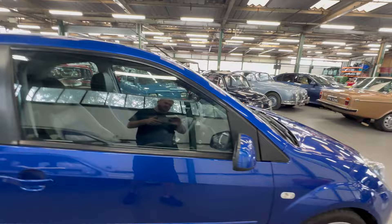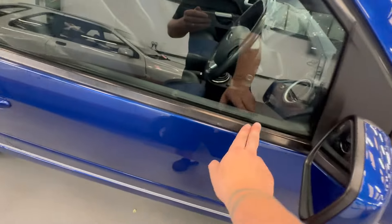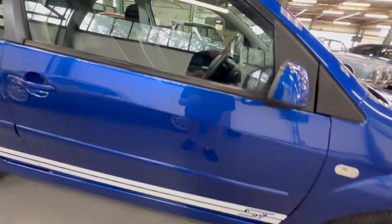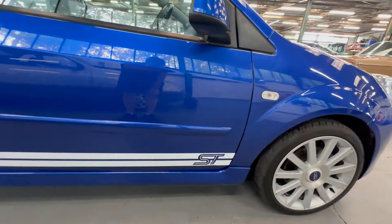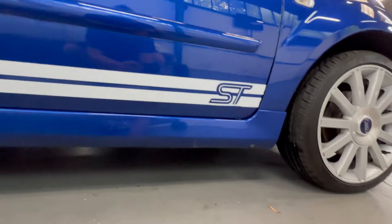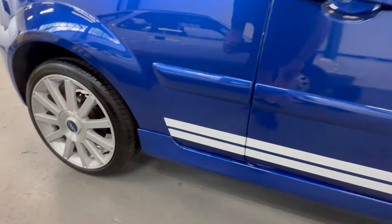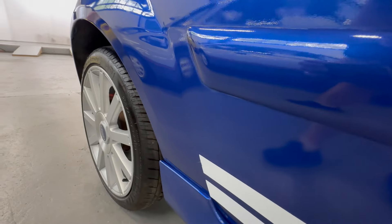All good around the wing mirror, all the plastics are nice. Along the seal here on the driver's door — no marks at all to worry about, lovely and neat. Sticker packs nice and bright and straight, seal cover is good all the way along. Normally you find quite a large amount of stone chips down this section where it starts to flare out on the arch.